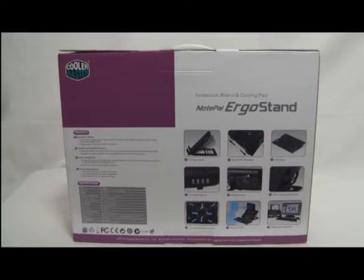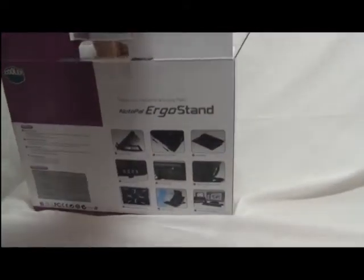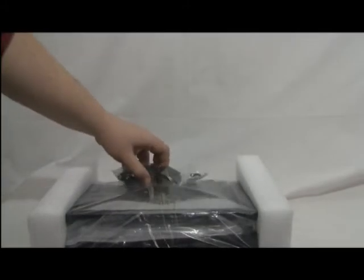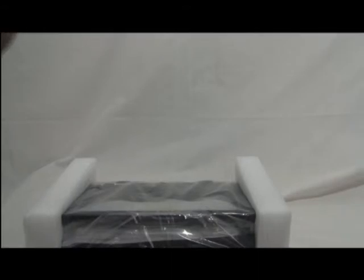We'll open it up and get a good look at what's inside. There are of course the specifications and user manual. Also included is a USB to USB mini cable and what looks like some adjustable feet for the bottom.